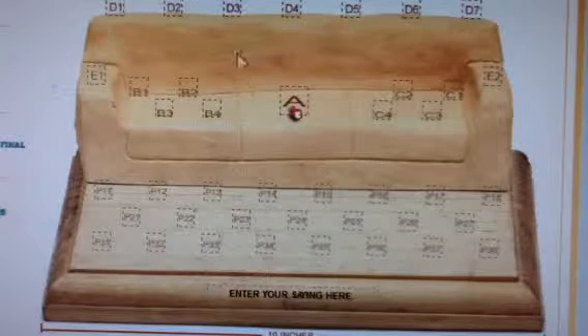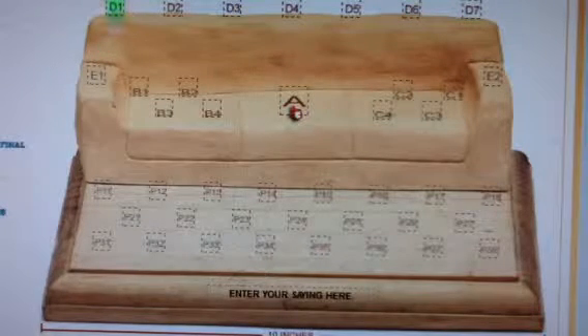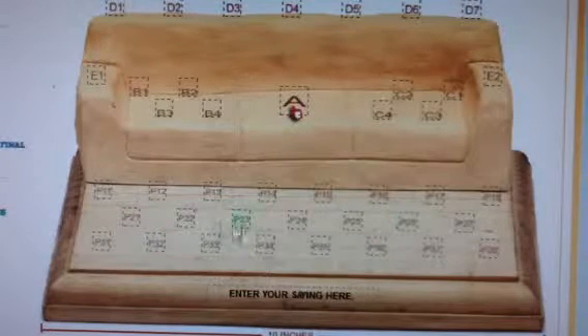We will center your bear bunch nicely on the sofa. For example, you can see there are 7 spots on the back of the sofa, but if you only choose 6 bears, we will space them evenly. Also notice there are 3 rows offered on the plaque, but if you just use 1 or 2 rows, we will space them out nicely.